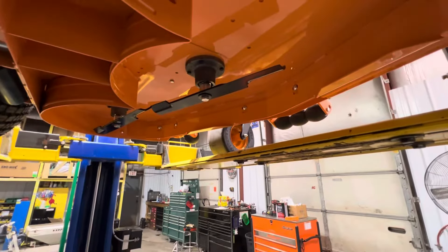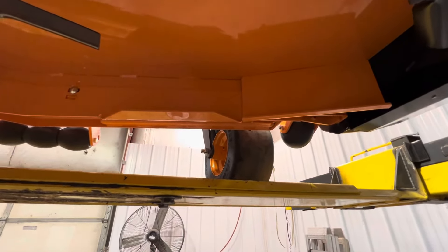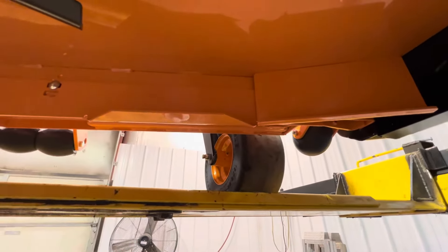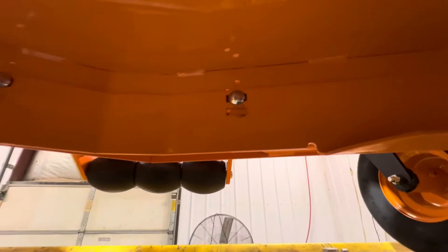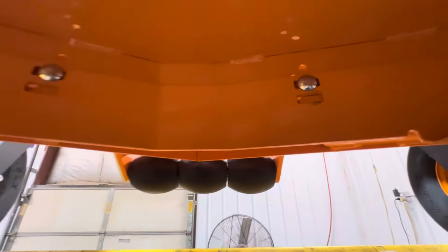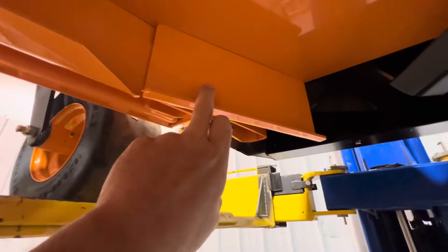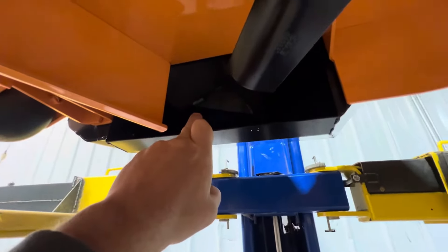This is what the underside of a lawnmower looks like — this is a Velocity Plus deck. Here's what makes a Scag deck a Scag deck: this right here is your adjustable baffle. These are the settings you can use to raise and lower your baffle. When you have the bagger on, this is another baffle that was added to divert all the grass to go up into the bagger.